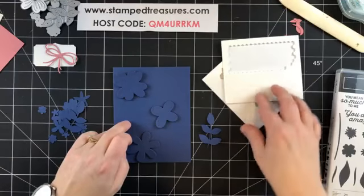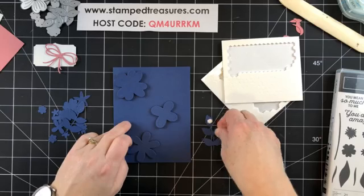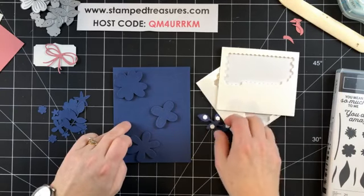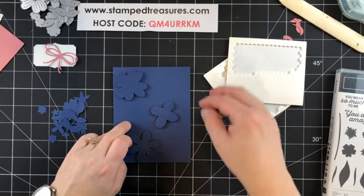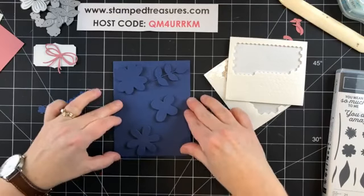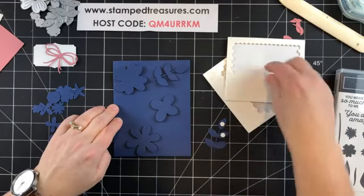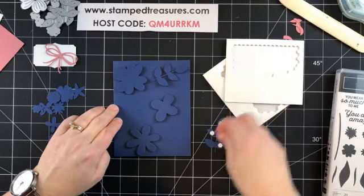I'm going to randomly place the larger die cuts first. This one I'll probably use mini glue dots. Kim, if you do a search on YouTube for 'press and seal and card making,' you'll find a ton of videos showing tricks for using press and seal when you're creating backgrounds with lots of pieces. I'll have to jot that down and do a video once we're settled in our new place.